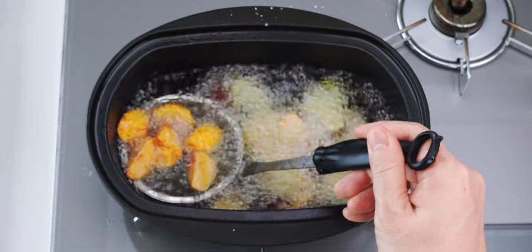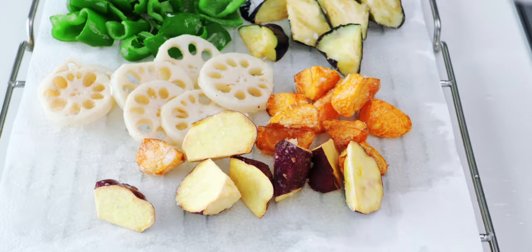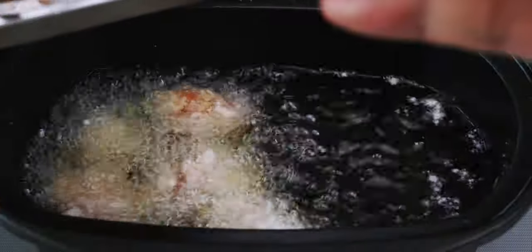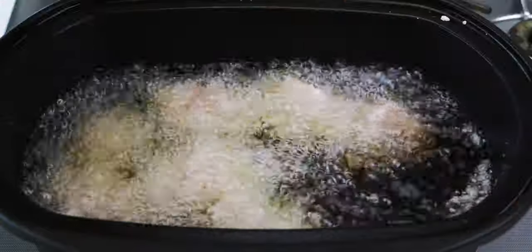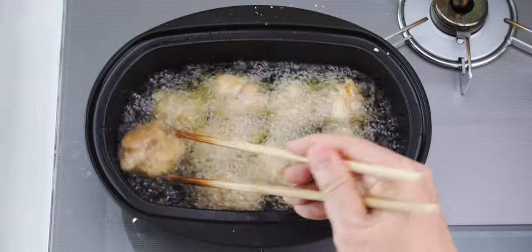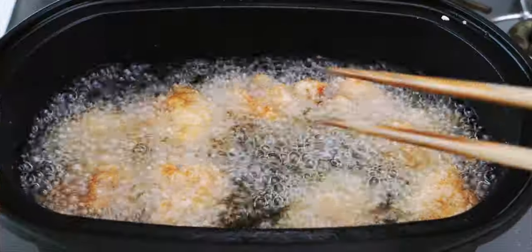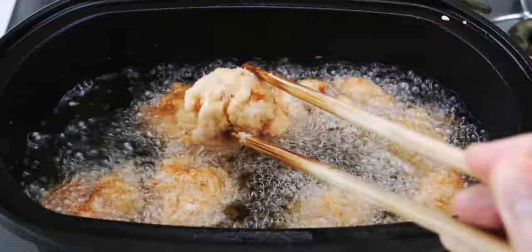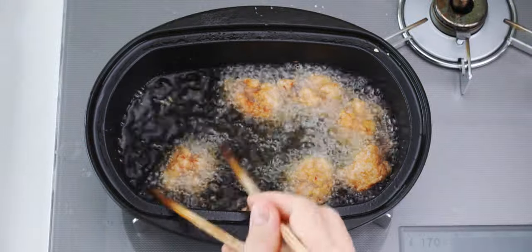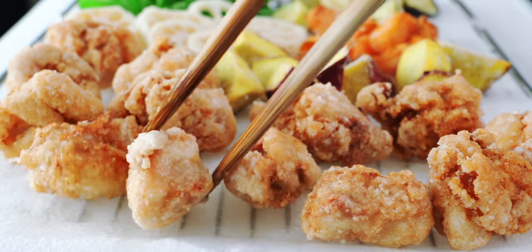Our carrots and potatoes should be done, so let's get them onto our paper towel lined rack to drain. Now I'm going to add our chicken and fry them up. This is literally my karaage recipe, so you can also make a large batch one day and use the leftovers to make this sweet and sour chicken the next day. Be sure to flip the chicken over a few times so they brown evenly. After about four to five minutes, they should be golden brown and crisp like this, so get them out of the oil. These look and smell amazing already, but we're not quite done yet.